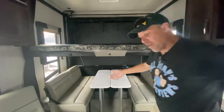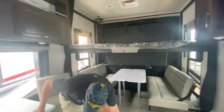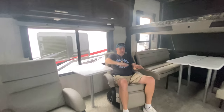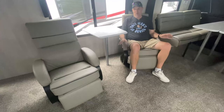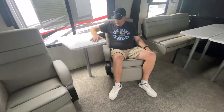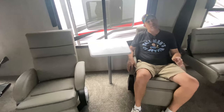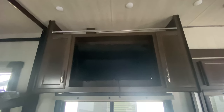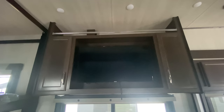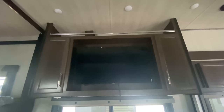This next segment is sort of the living room. Right here you've got two recliners. These aren't bolted down, so you can move them around when in toy haul configuration. You do have a nice little end table. Directly across is your big TV — I'm going with a 43 or 50. It's a decent size.